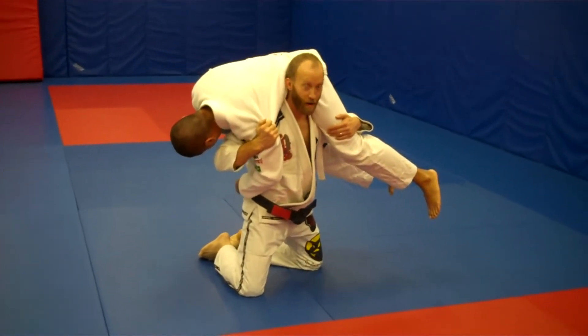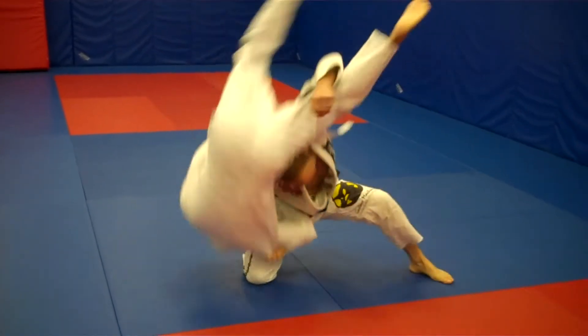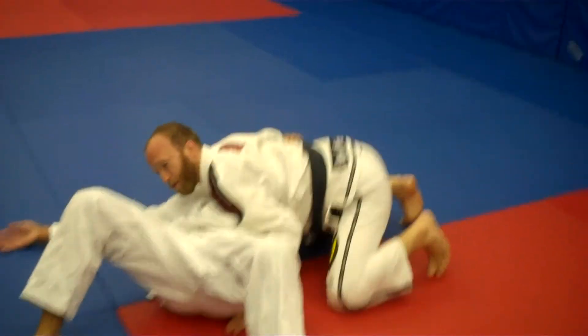Standard Fireman's Carry — I'm going to post my left knee up, pull his head down, lift his legs up, and let him fall. I'm going to land right here in the side control position.